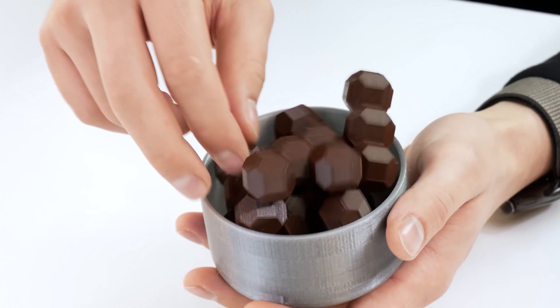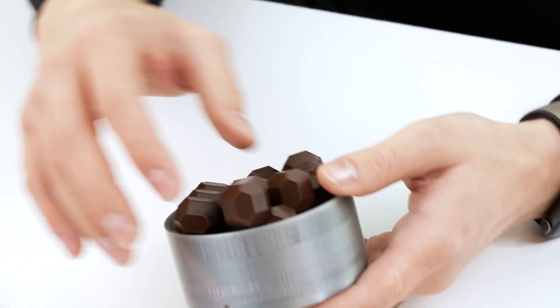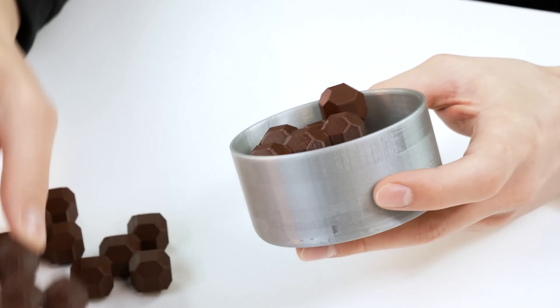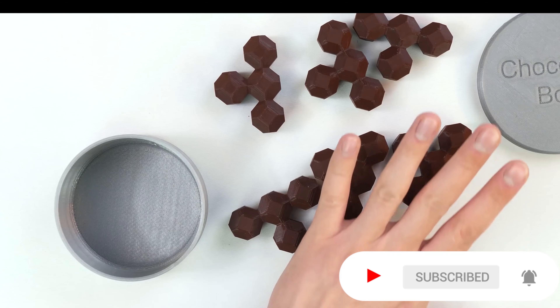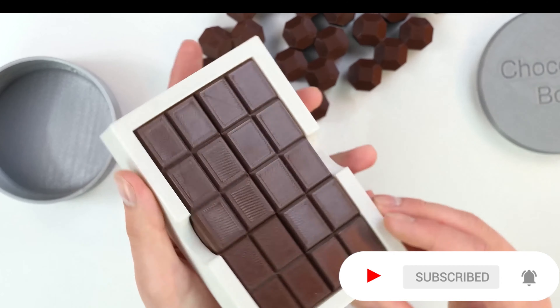Just imagine being given a box like this and being told to pack as many chocolates as you can into this box, so that the lid tightly closes. The task of this puzzle is to put all the chocolate inside and close the box with the lid.